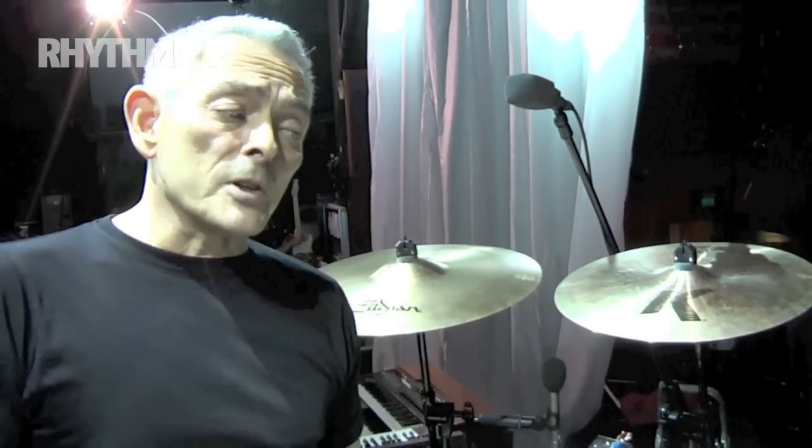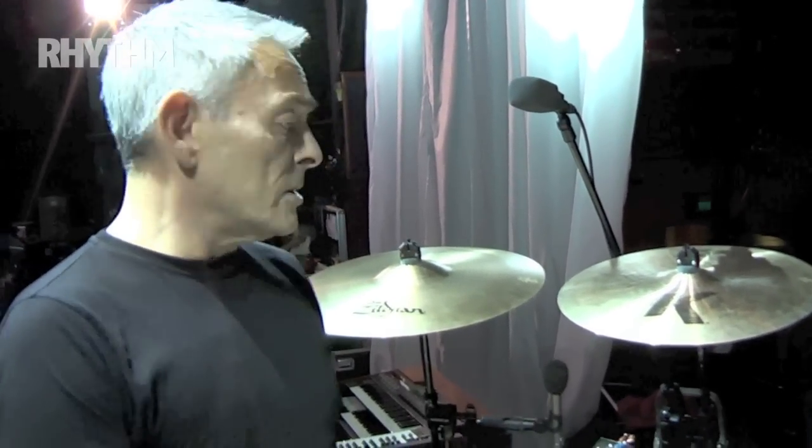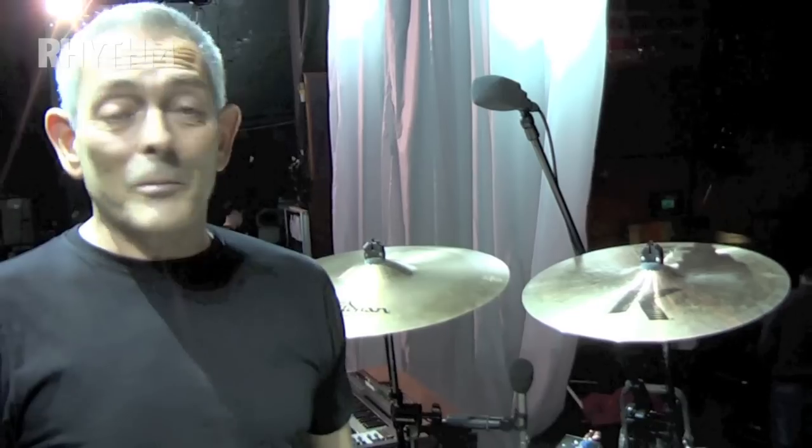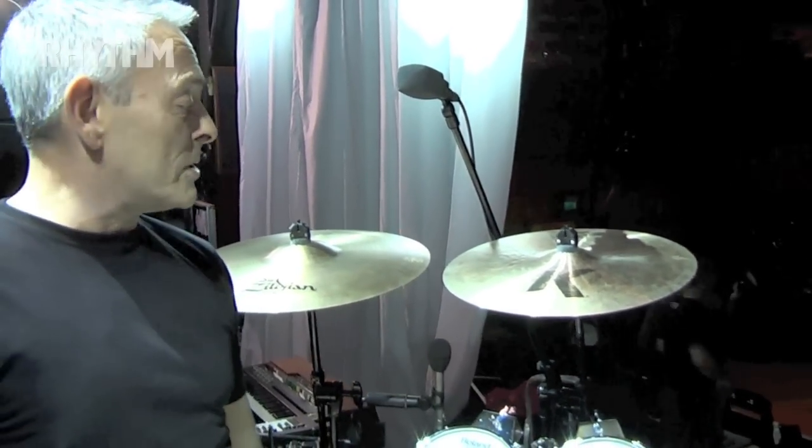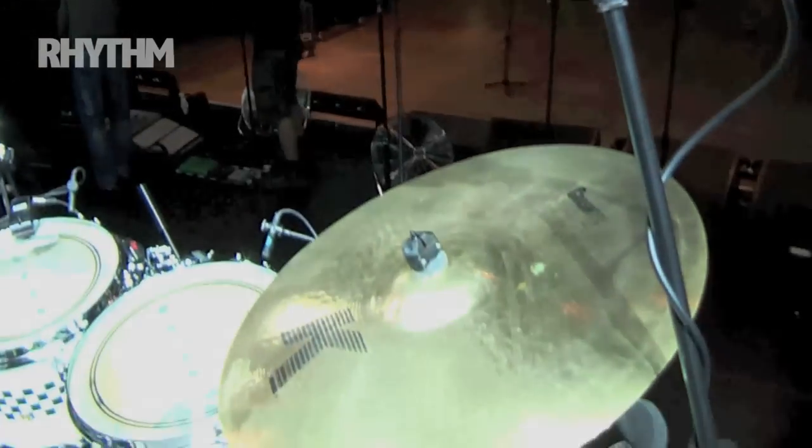I'm on a double-headed kit for this tour, so we've got even more projection. Great support from Zildjian on all counts. We managed to get through two years without breaking anything — maybe I chipped one, I don't know, but so far so good.